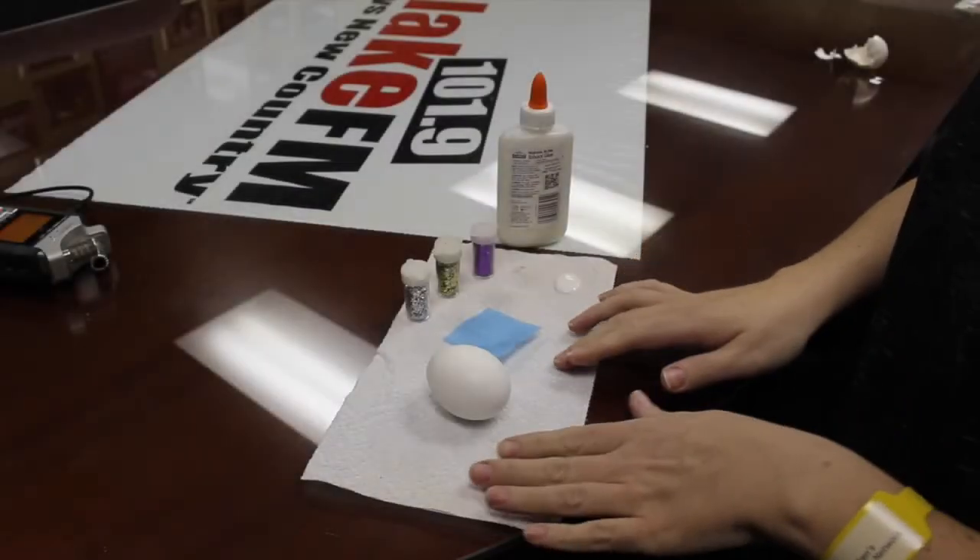Hey guys, it's Lori Crawford and Easter's just around the corner. One thing to make for Easter is confetti eggs, because not only is it fun to break an egg over somebody's head, it's kind of fun to make. We're gonna show you how to do that so you don't have to go buy them by the carton — you can make your very own. Here we go.